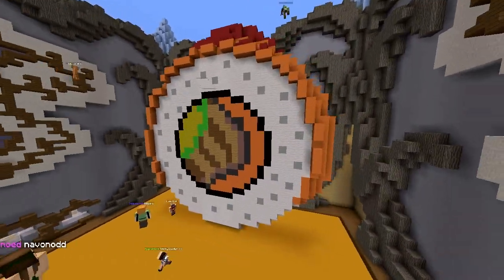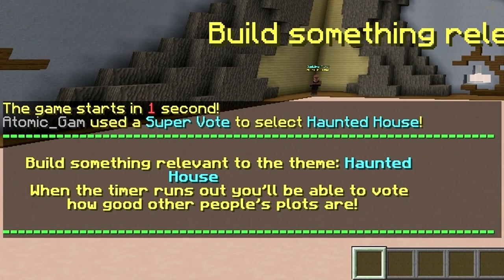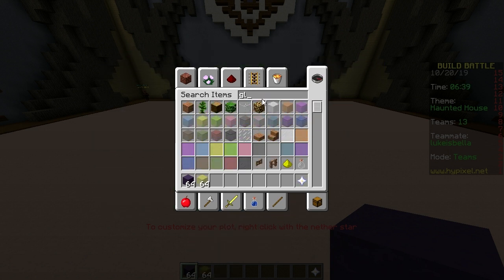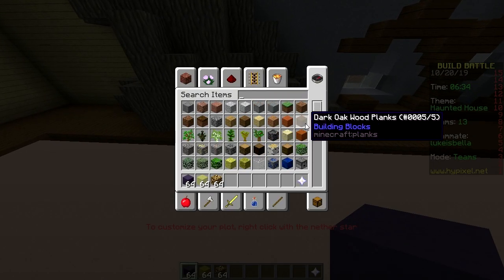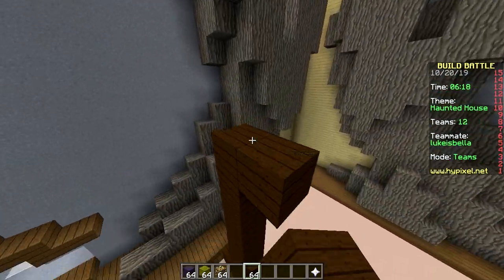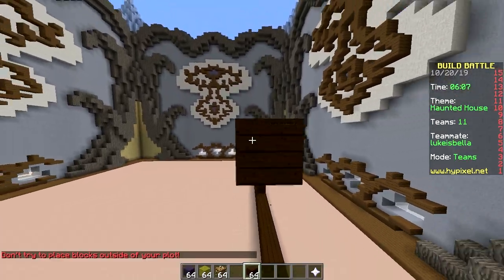Second round, baby — only huge builds! Theme: skeleton, vampire, werewolf, zombies, haunted house. Let's just make a really big haunted house. Use this block and we need yellow windows — like glass with glowstone behind it. Yeah, make it huge. How do we start? I'll start with a porch.